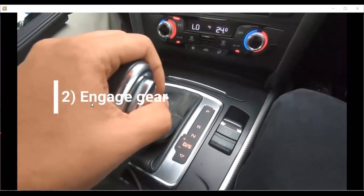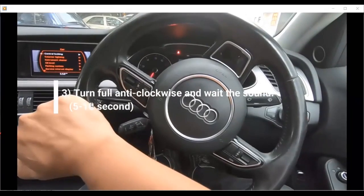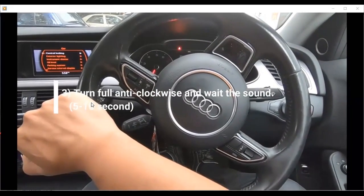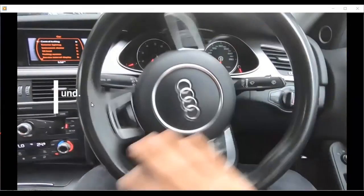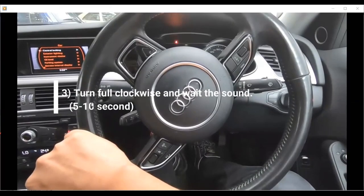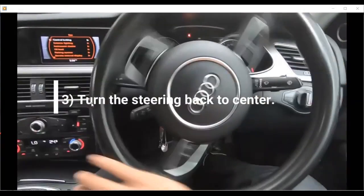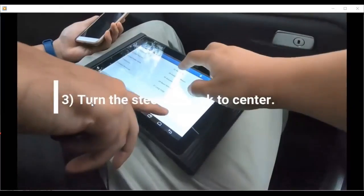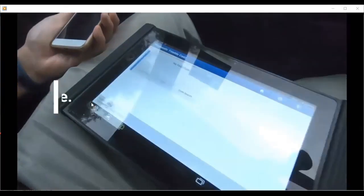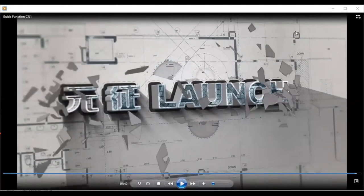Some steering angle sensors still need this last step. Engage the gear and press the brake, then turn until the end so the steering will be active again. The meter will come out with a sound, and once it sounds, go back to normal.